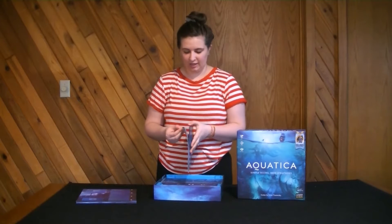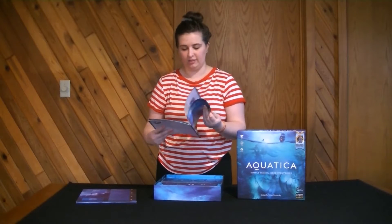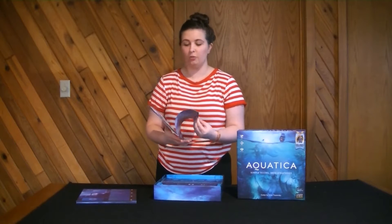We've got a nice little rulebook here. Pretty thick but it is pretty small compared to the size of the box. Looks to have a lot of decent examples throughout. 31 pages.